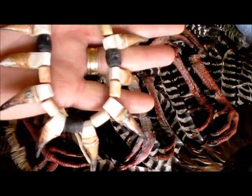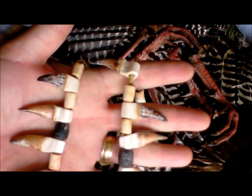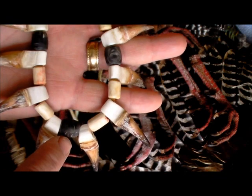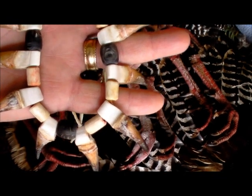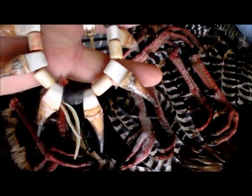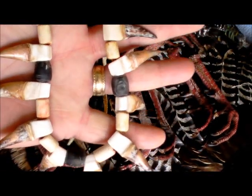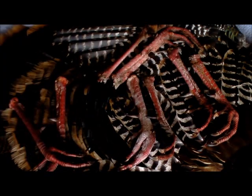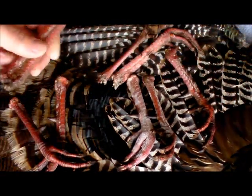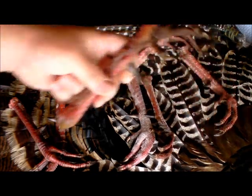Here's a little necklace I've made using turkey spurs. I've got some of the black here — this is a buffalo horn — and then this is a deer antler that's in between them. Pretty easy, it's not a whole lot to it. Here's a few of the spurs.